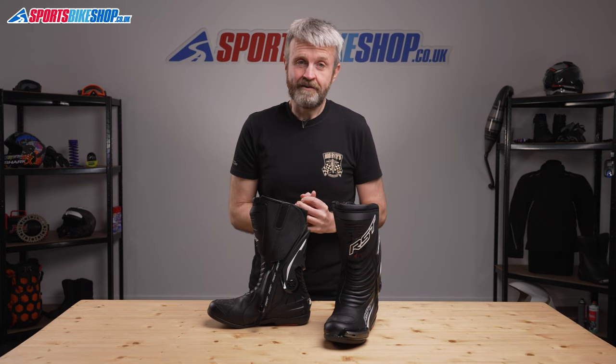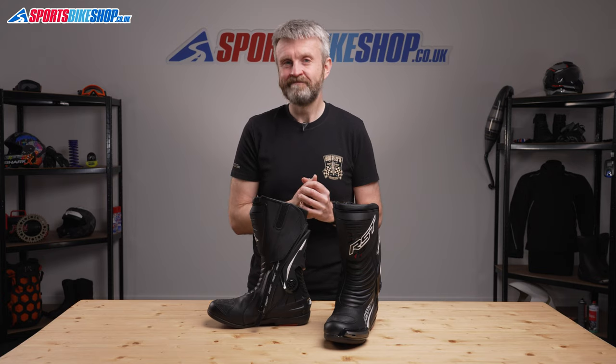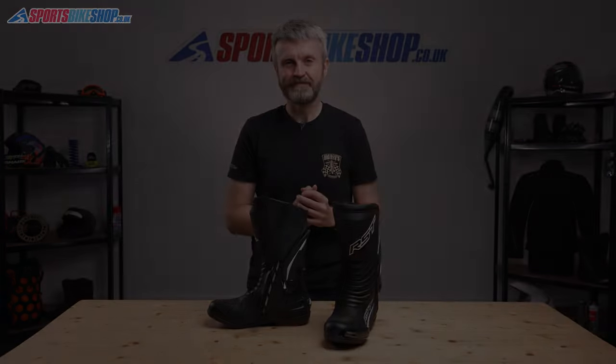I hope that tells you everything you wanted to know about the RST TrackTech Evo 3 boots, but if there is anything you'd like to ask or to add, then please pop a comment below. Thanks for watching.